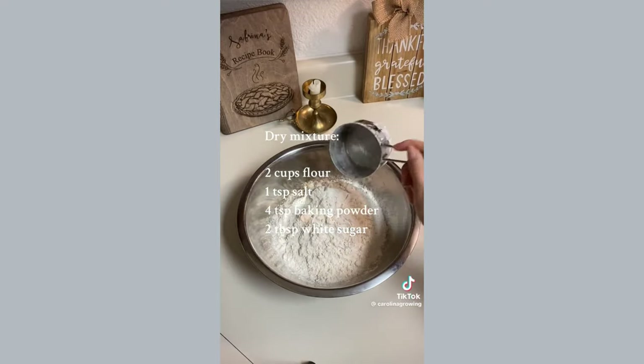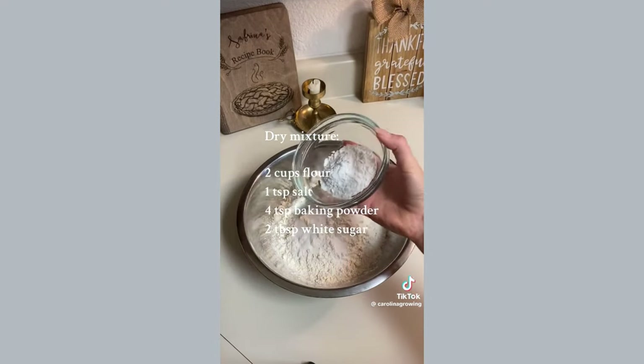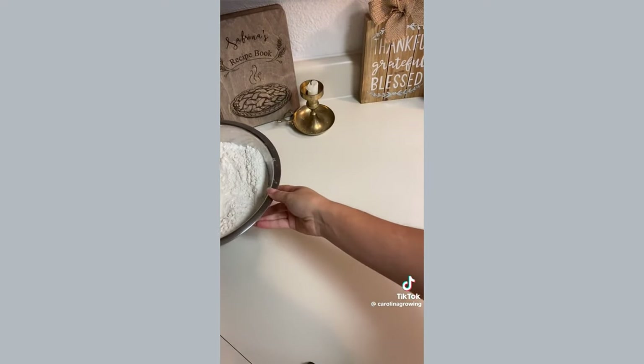In one bowl, you're going to have the dry ingredients, which is two cups of flour, one teaspoon of salt, four teaspoons of baking powder, and two teaspoons of sugar. Mix that together and set to the side.